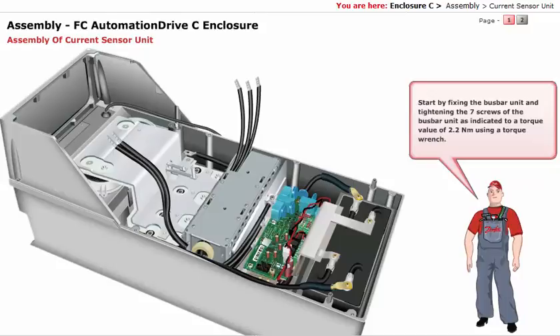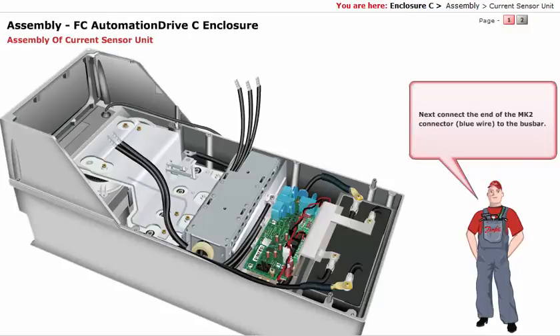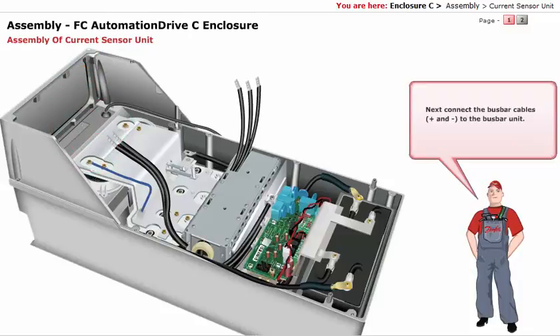Start by fixing the bus bar unit and tightening the 7 screws of the bus bar unit as indicated, to a torque value of 2.2 Nm using a torque wrench. Next, connect the end of the Mk2 connector blue wire to the bus bar. Then connect the bus bar cables — plus and minus — to the bus bar unit.